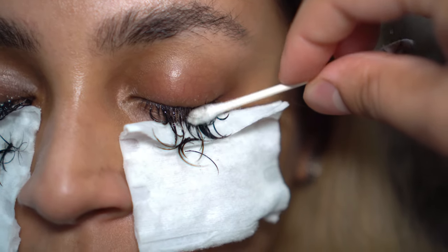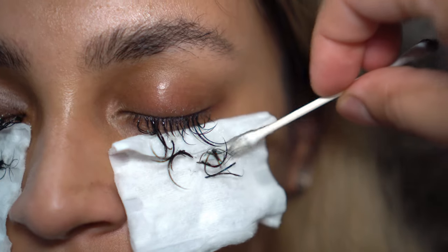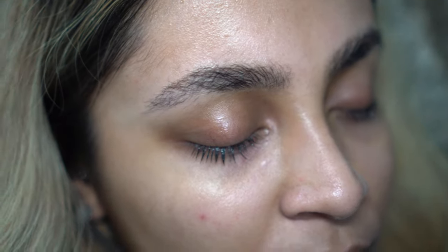Be sure to rinse your eyes to remove the solution and prevent burning. Now you can enjoy a clean canvas and fresh lashes.